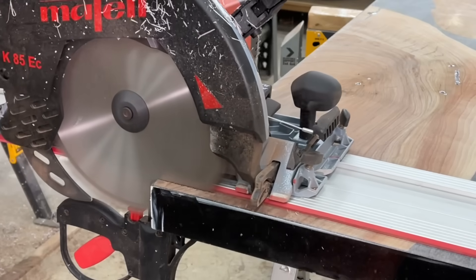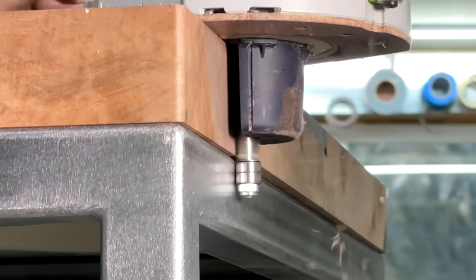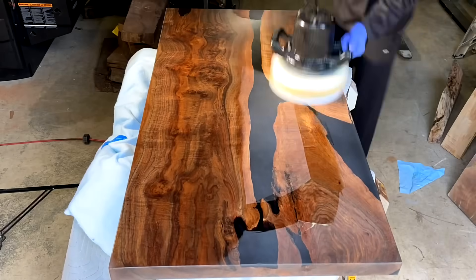Hey, this is Cam with Blacktail Studio, and this week I make an oversized standing desk with some brand new tools, a really cool trick to get a perfect fit, and some of the prettiest wood I had in my collection. Stay tuned.